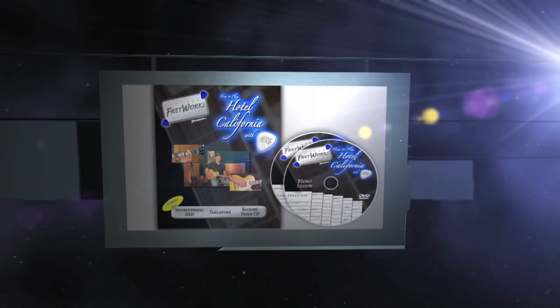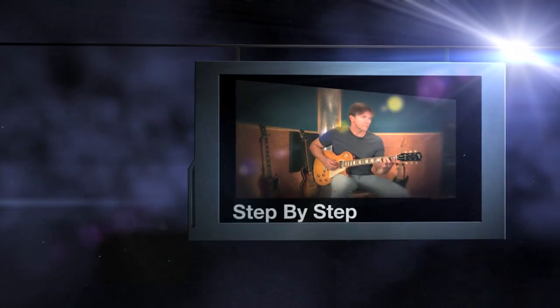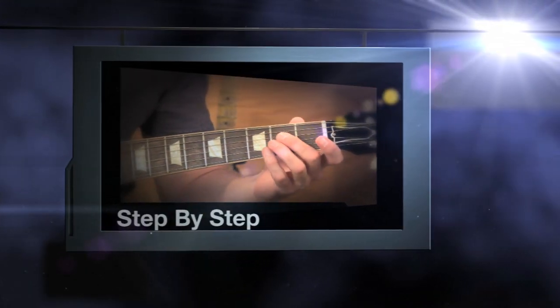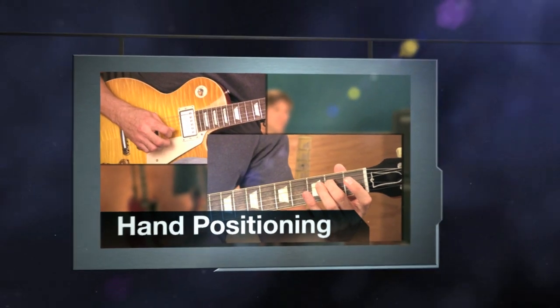Fretworks Studios presents How to Play Hotel California with Steve Leslie. In this DVD, Steve teaches you how to play this classic step-by-step. It shows you how to combine multiple guitar parts along with a backing track CD so you can be the leader of the band.